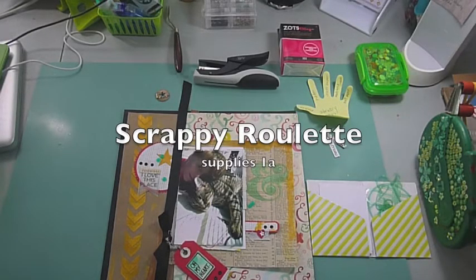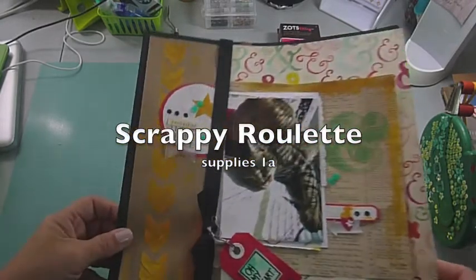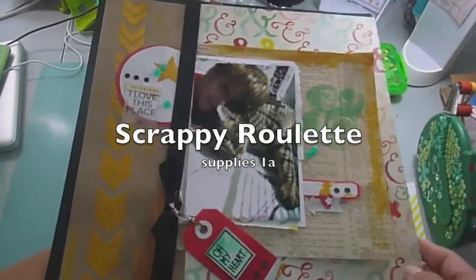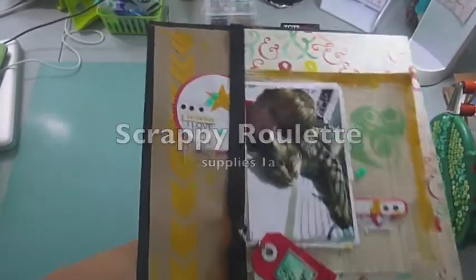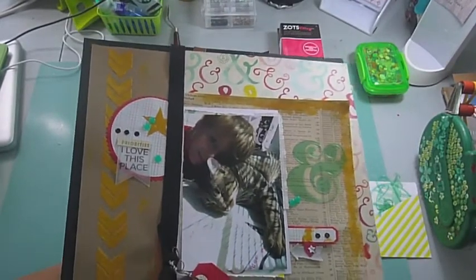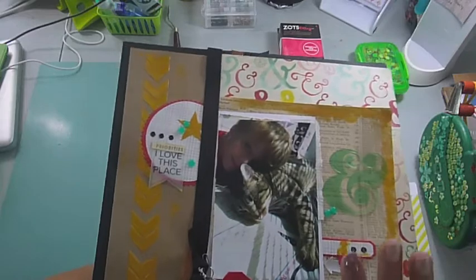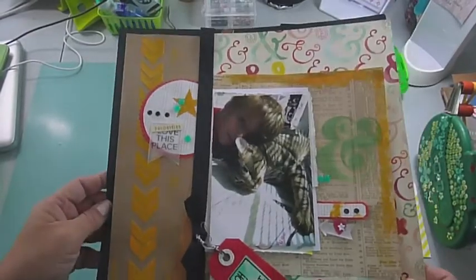Hi everybody, it's Janice. Welcome back to my channel. Today I am going to show you the items that I chose from my stash to do my first trial scrap roulette, because I'm just trying it out. I know I said I was going to start in February.